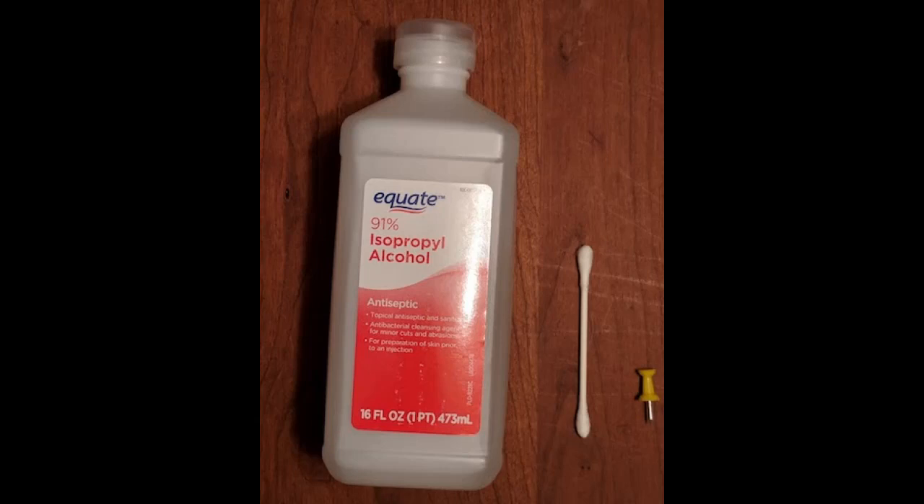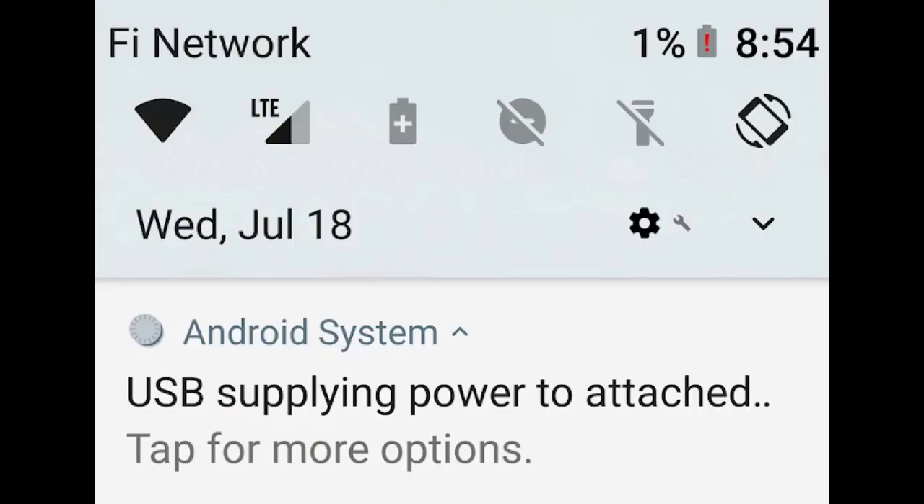First, blow air into it to dislodge obvious dirt or lint. You can use canned air if you like, but it's not necessary. Next, take a Q-tip or other cotton swab and dip one end in the 91% isopropyl alcohol. You will want to clean the contact pins of your charging port. Clean as much as you can with the cotton swab, then use a toothpick, thumbtack, or pushpin to push the isopropyl alcohol soaked end further down in order to clean the contact pins further down.